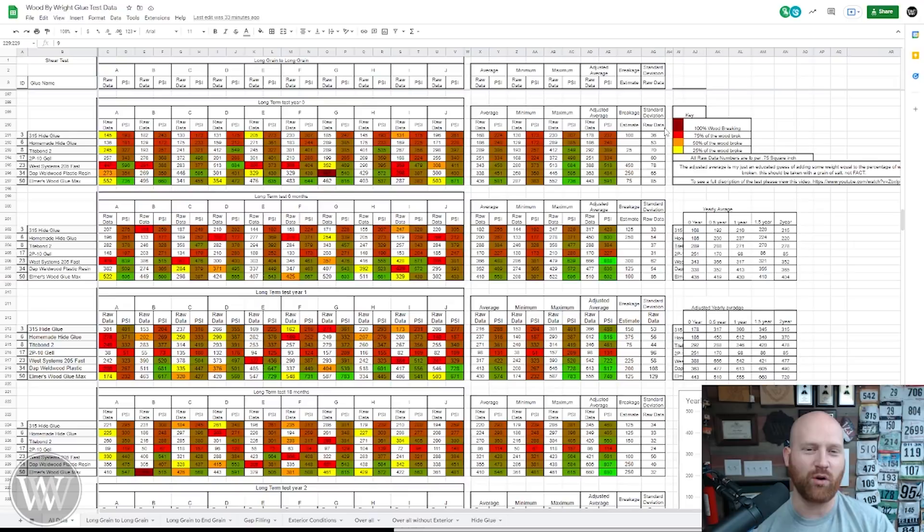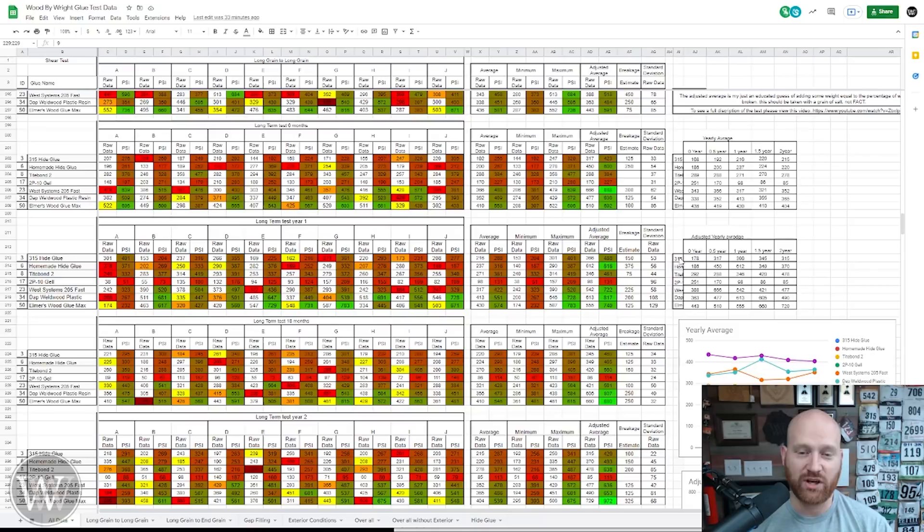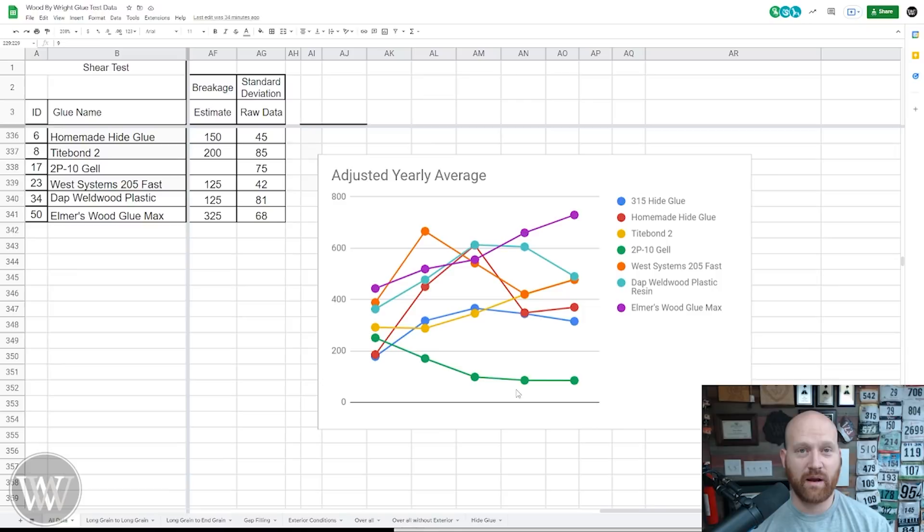So over in this column we have the estimated breakage — that's how much I would add on to it. And then over here we have the adjusted average: that takes the average, adds in the breakage, and you get these numbers. We can come down here and look at all of their numbers — the yearly average as well as the yearly adjusted average. And then we can come down to the graph, and this is where things really start to make sense. I'm going to start here with the adjusted average. You can see here the 2P10 kind of tapers off and falls off, and that's pretty normal because it didn't have any wood breakage at all — so it's a pretty straight line.